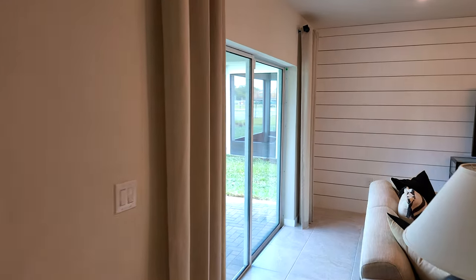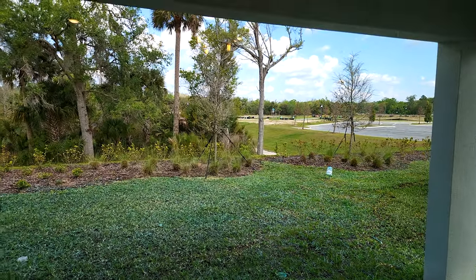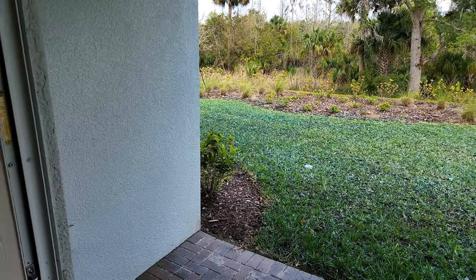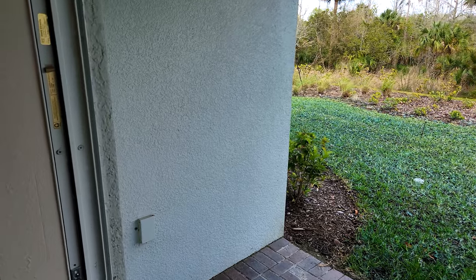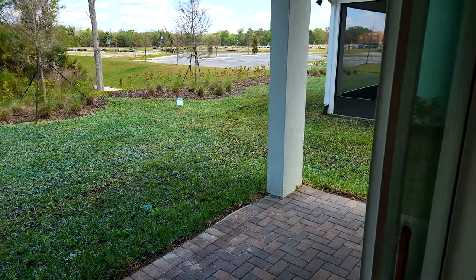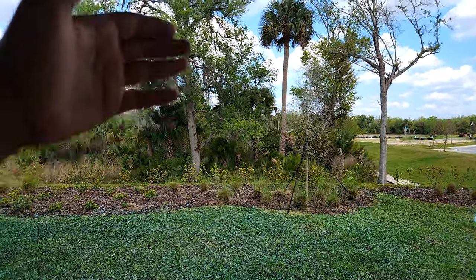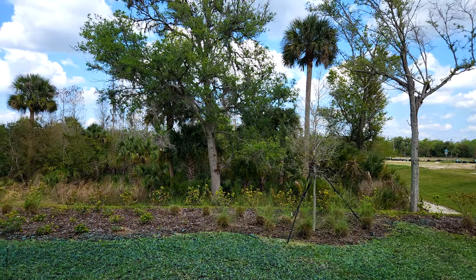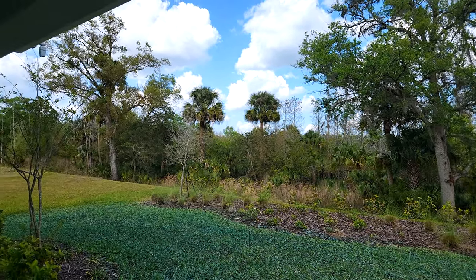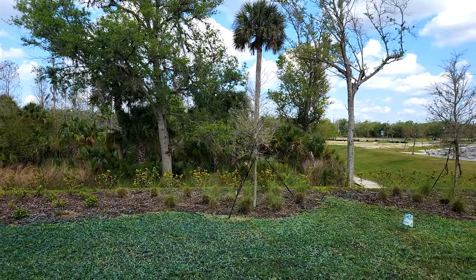We'll take a peek at the covered lanai that's included in this home. It's not too deep, but it is a decent width, so you could put a nice wide table or just come out here, have a seat, and enjoy your morning coffee while you look out at the nice conservation area. They do have a lot of conservation or waterfront lots, so definitely if you want something like that, just talk to me and we can find something for you.